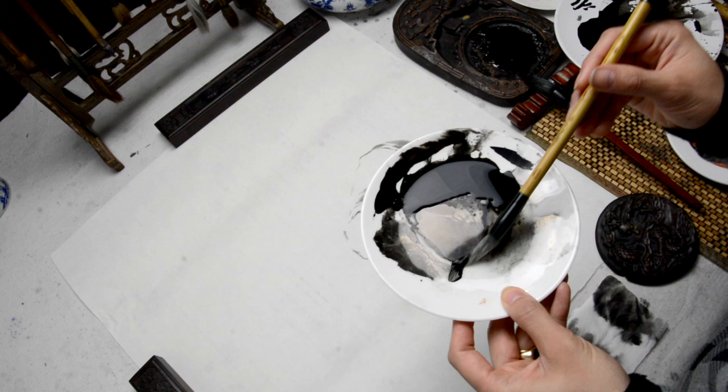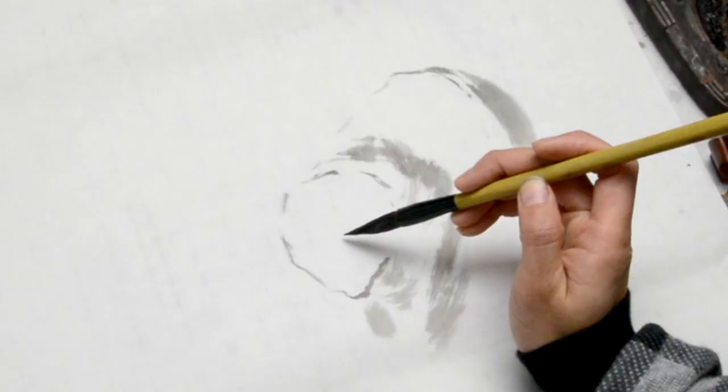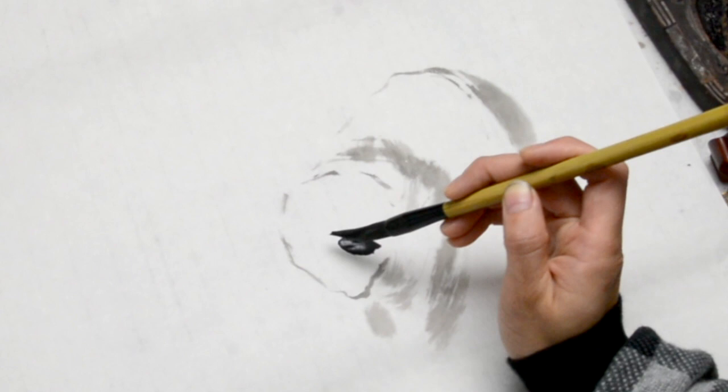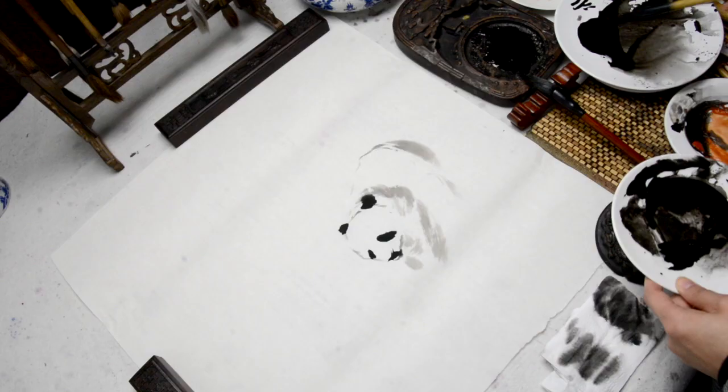I am now loading some black ink on the tip of the brush and only use the top part of the brush. I added the eyes, a nose and then the ears.